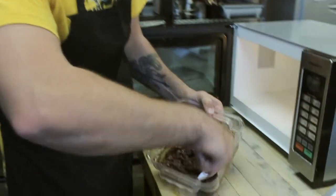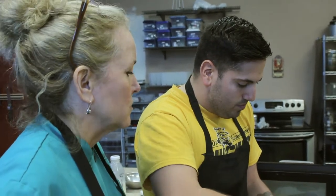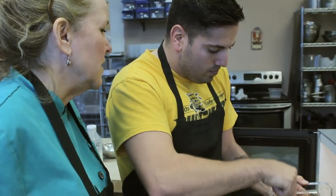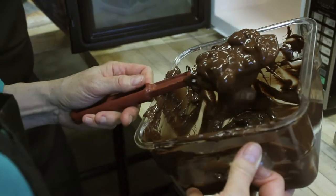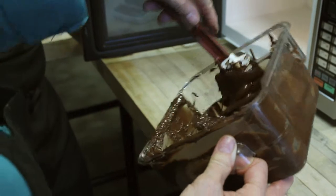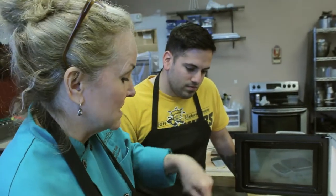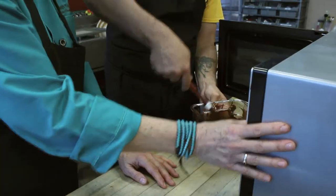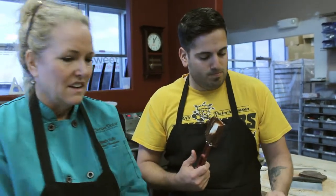We'll do this until it's ready — we may have to add 30 seconds more. It's like anything else you're trying to incorporate together: you get to a point where you realize you have to do something else, and it needs more heat. Five seconds at a time. It's starting to get real velvety looking — nice shine texture starting to pop into it. That's the indication the process is working. We're going to go back for just 10 more seconds.